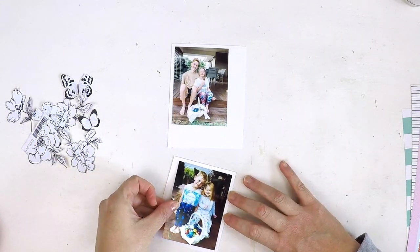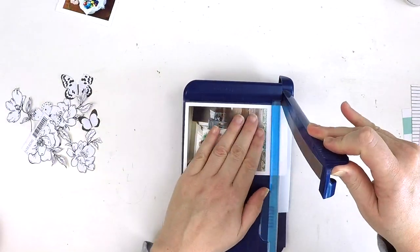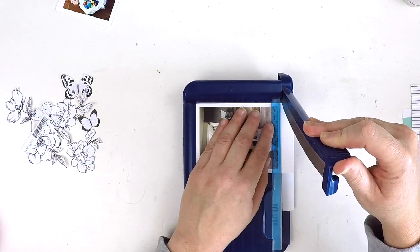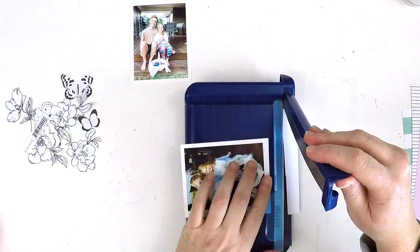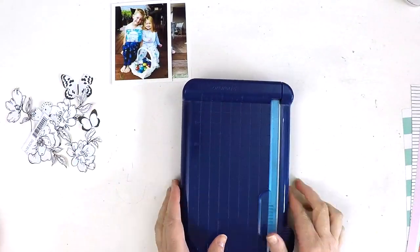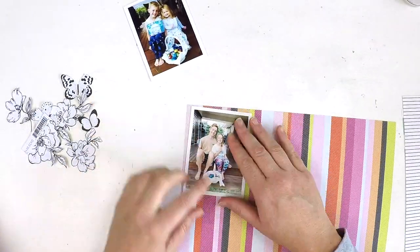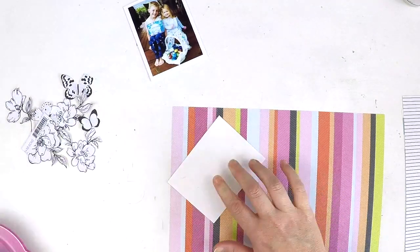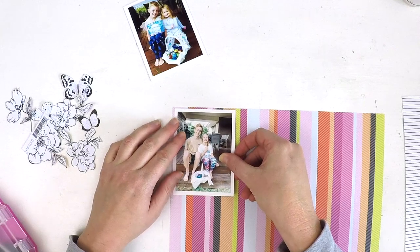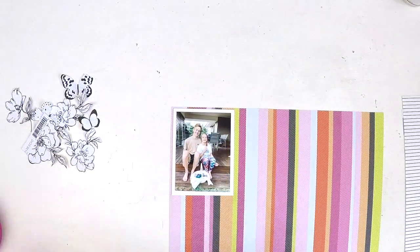These absolutely adorable photos are of my children nine years apart on Easter morning. They came out doing the Easter egg hunt, and this photo of them when they were little came up in my Facebook memories. I asked them if they'd sit down and replicate the photo — I just thought it was so adorable. It's definitely become part of my Easter memories in my 2020 Project Life album.